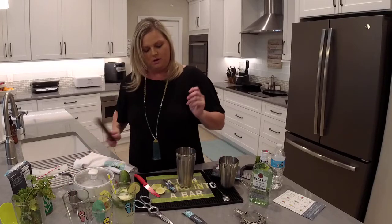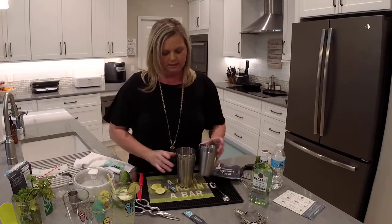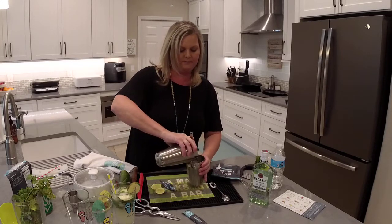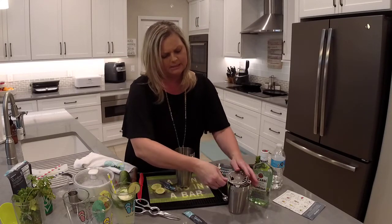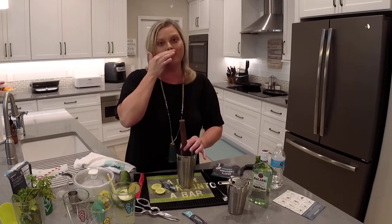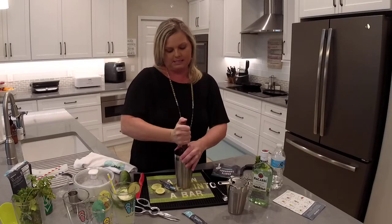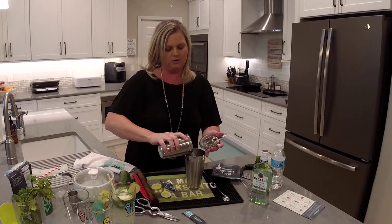Now, the muddler — I was supposed to muddle first. It says pampered not perfect, right? Let's do it the right way. I'm going to use my strainer to strain off the liquid because I really want to muddle first. So what we have in here is the lime, the mint, and some of that powder mix. We're going to muddle that down a little bit. I got some on me — pampered not perfect! Since I had all that liquid in there I made a bit of a mess. Now I'm going to pour all of it back in.